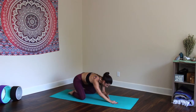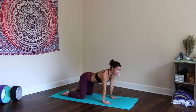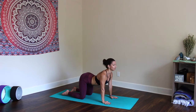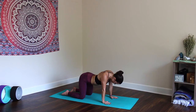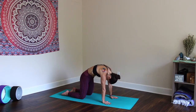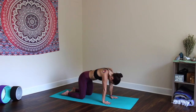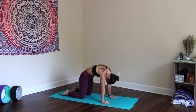On the next inhale, walk your hands forward and come into tabletop. Wrists directly underneath the hips. Press through the tops of your feet, engage the legs, squeeze the thighs toward one another. Widen across the collarbones and inhale — open the heart forward, arch the back. Exhale, round through the spine towards the sky. Inhale, cow. Engage the core lightly. Exhale, cat. Two more on your breath.